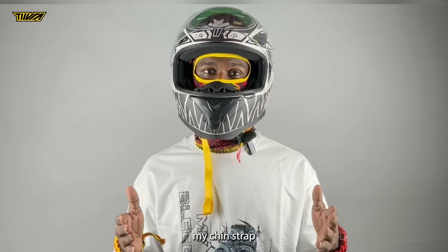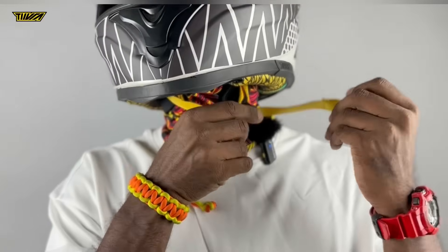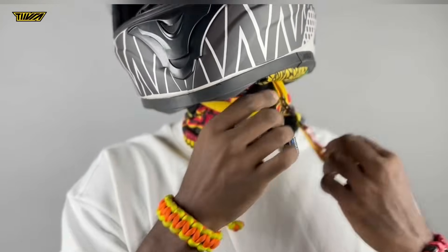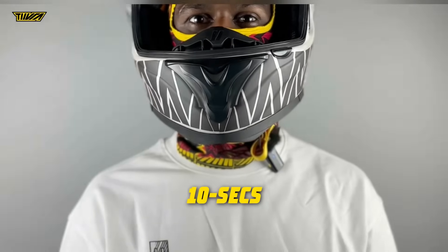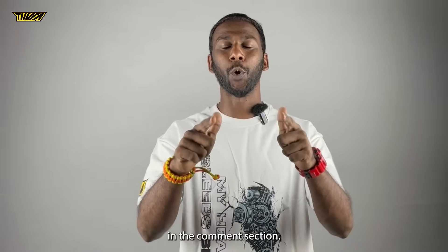Let me try and fasten my chin strap as fast as possible in 3, 2, 1. How fast can you fasten your chin strap? Do let us know in the comments section.